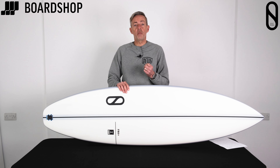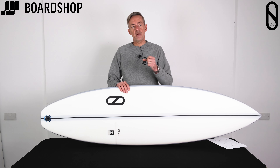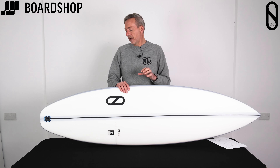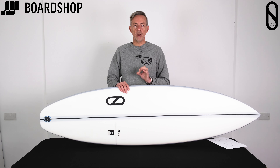What all that means is you've got a board with really good responsiveness — it carries the energy into and out of your turns and gives that real springy feel, real feedback. That's key for keeping speed, and as we all know, speed is the key to great surfing.